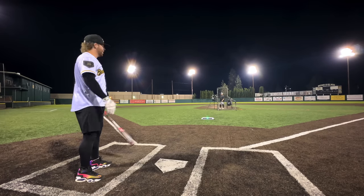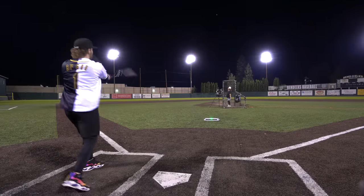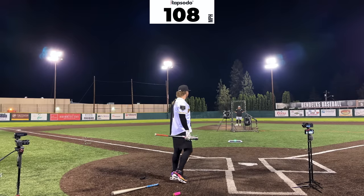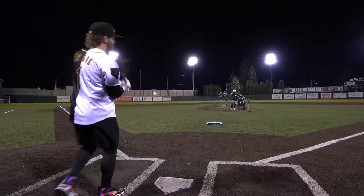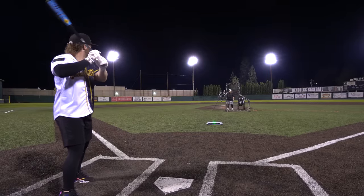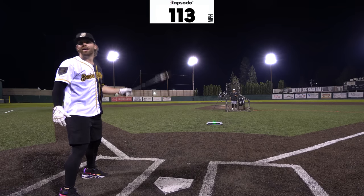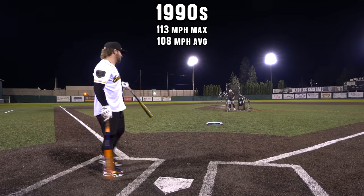We'll try to get a good velo reading with the Z2K — allegedly the same thing as the old-school one. That's a bad swing but that's 110. 113! I'm telling you, I could have broken 110 easy with those two. Moving on to the first-ever restricted era of baseball bats — the BESR era.